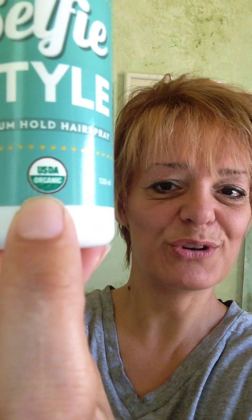This here is certified organic — it's 100% toxic free — so now I can spray my hair with confidence knowing that I'm not putting any toxic chemicals on my skin or on my body.